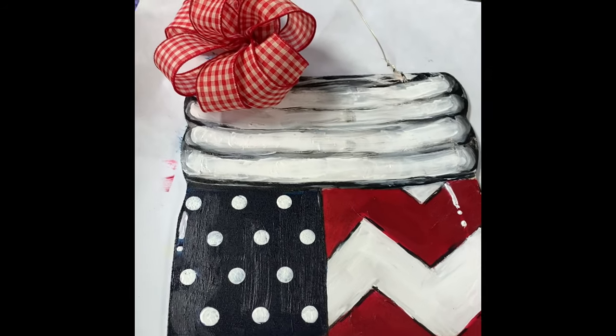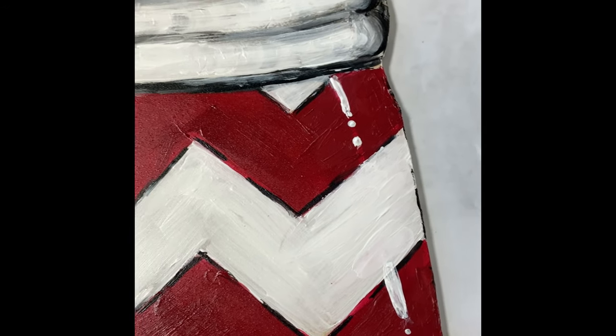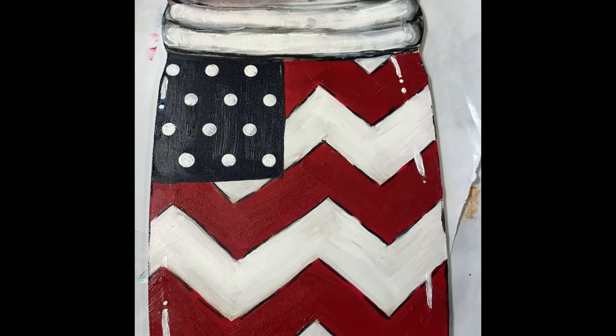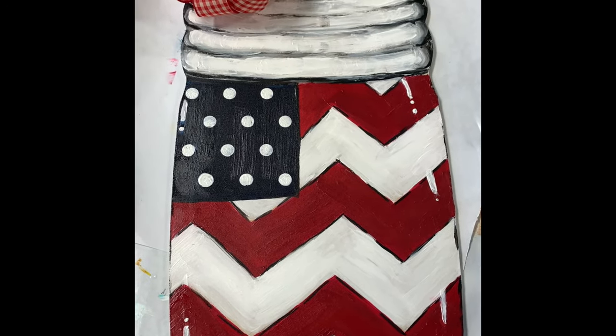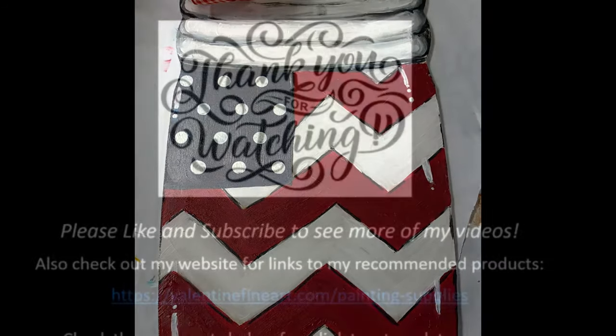Just one last little bit — I have sprayed it and sealed it now. I added some highlights on the side of the jar there to make it look a little like glass. I just wanted to show you all what I think is going to be the finished product. See you soon, bye!